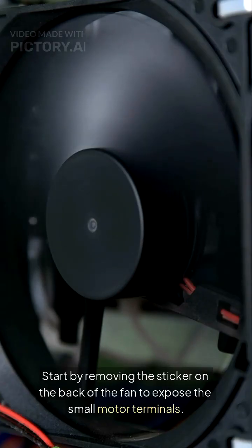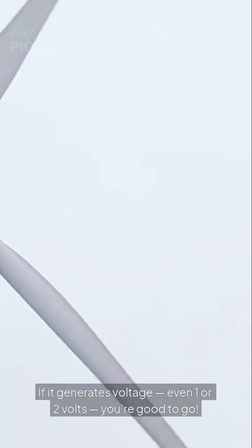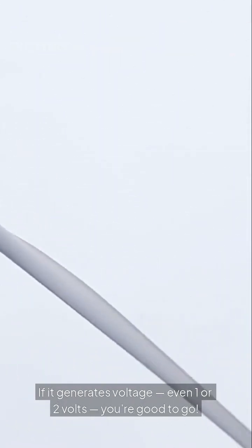Start by removing the sticker on the back of the fan to expose the small motor terminals. You'll see copper windings inside — that's where the magic happens. Spin the fan manually while connecting a voltmeter to the wires. If it generates voltage, even one or two volts, you're good to go.